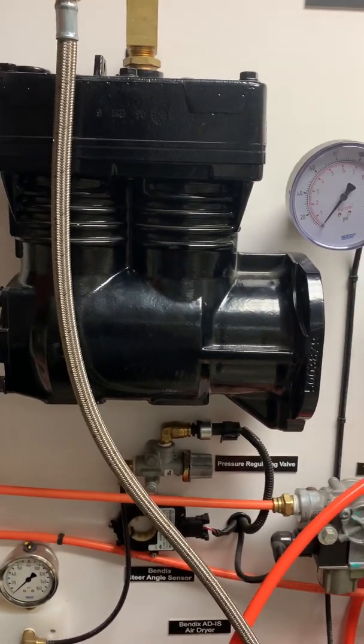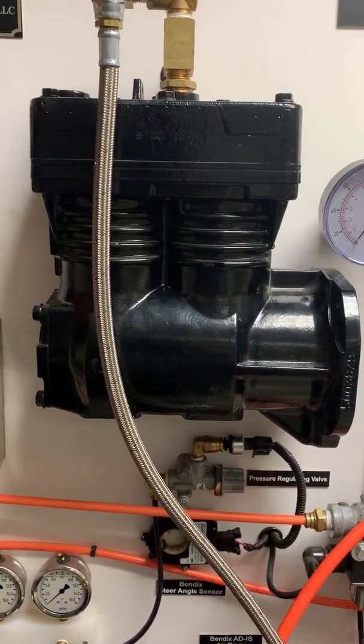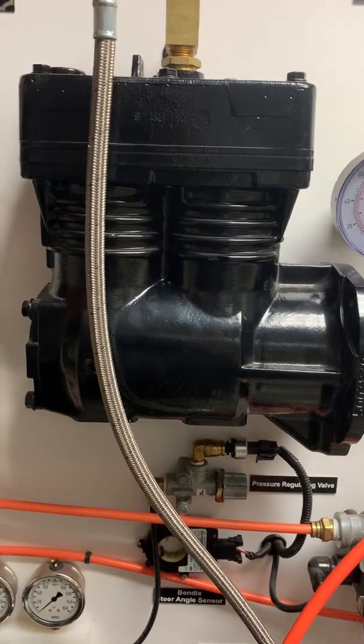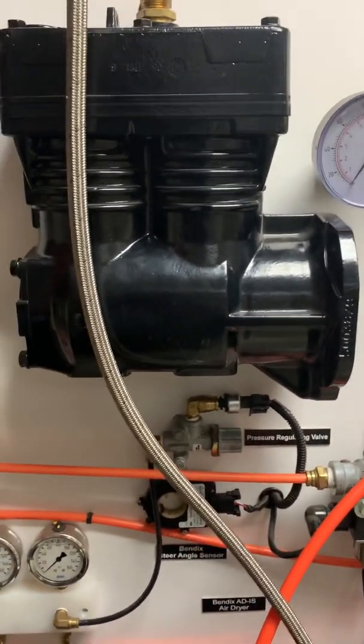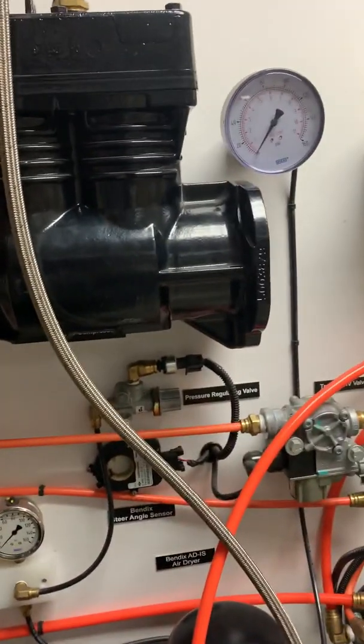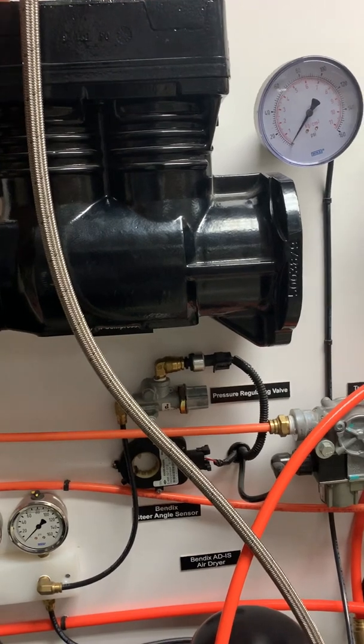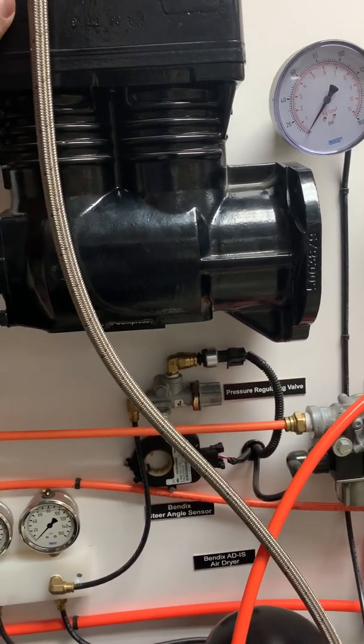A lot of times vacuum is a very hard thing for people to understand — what vacuum is and what inches of mercury means. I'll have a video up on that pretty soon, and you should probably watch it. It'll help you understand that what I'm saying is true as it concerns what's actually happening inside of this compressor.